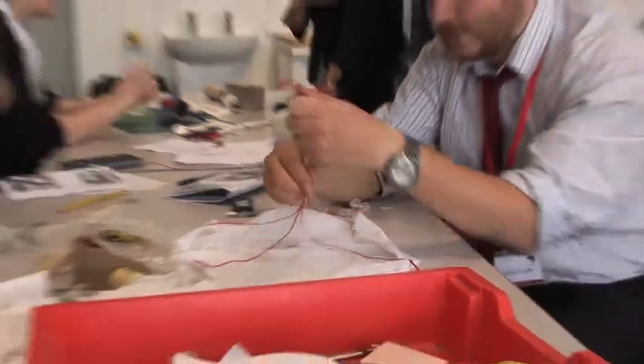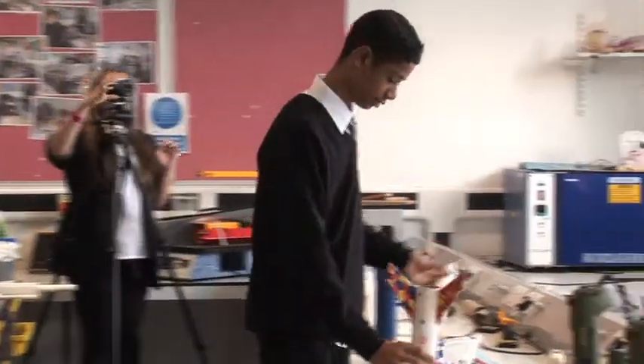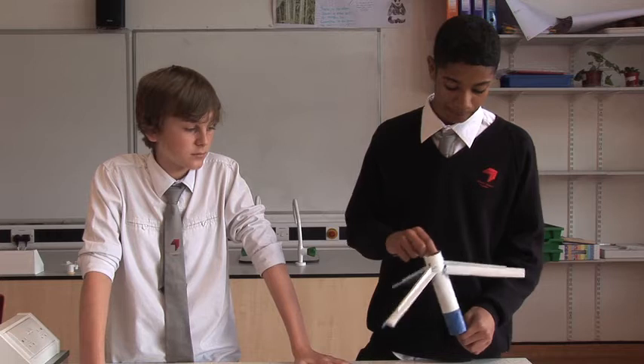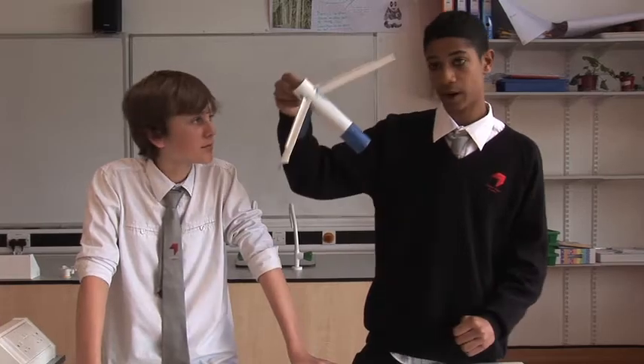The hardest thing in the challenge was trying to get everything together and making it as light as possible, and making sure that the landing gear was going to come out. We got quite worried with our parachutes because we weren't sure whether they were going to be big enough to support the weight of the inner tube. The biggest challenge would have to be finding a way of getting the blades to spring up and also making it light enough so that when the secondary charge comes out of the rocket motor it can actually be fired out.